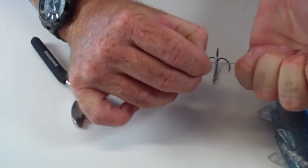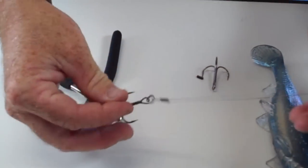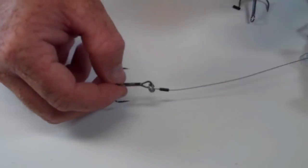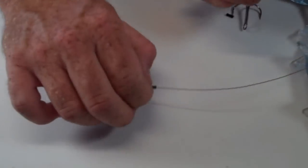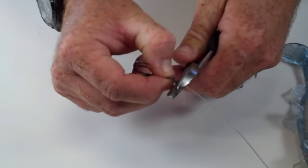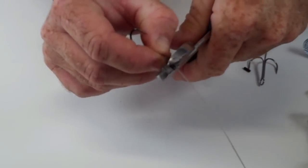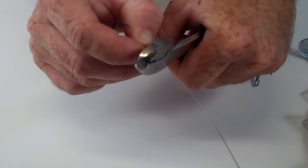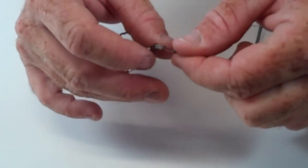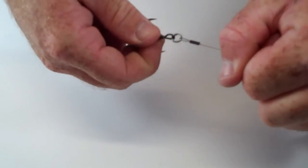Pull that tight to where it looks just like that. Take your crimpers on that sleeve and crimp that down. Once that's crimped down, you're good to go.